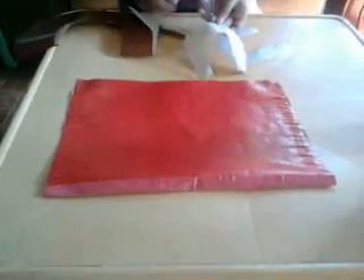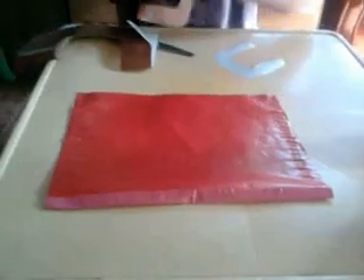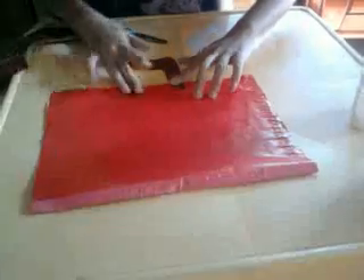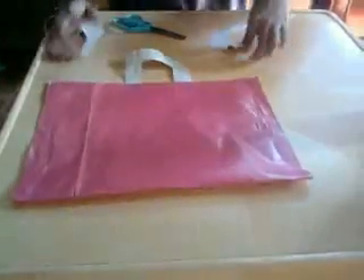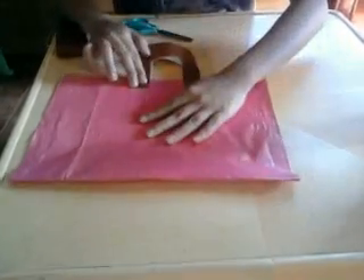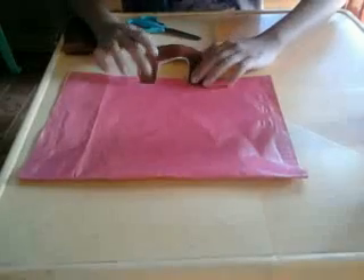I'll be right back guys. After doing it, you need to glue it here. Let's do it, go in the back. There you go guys.